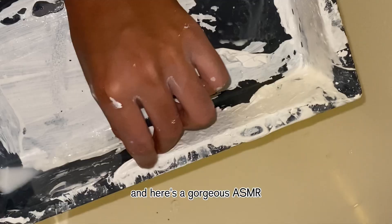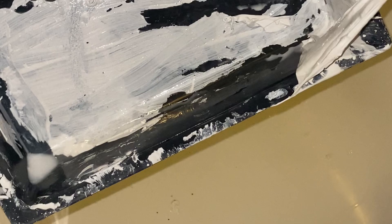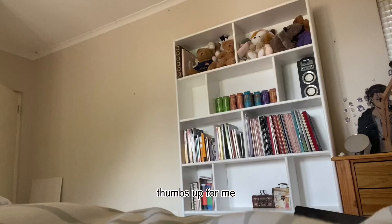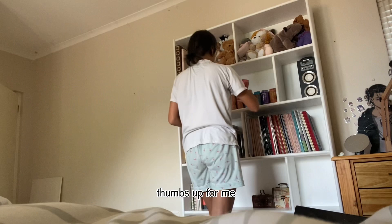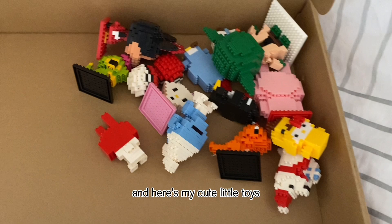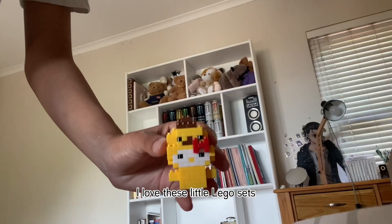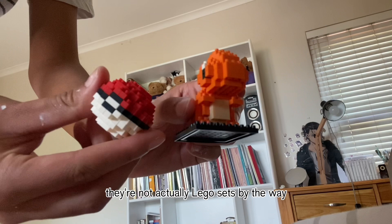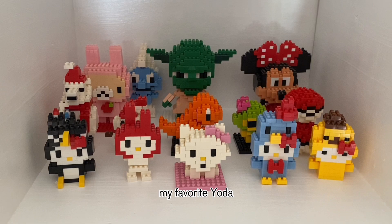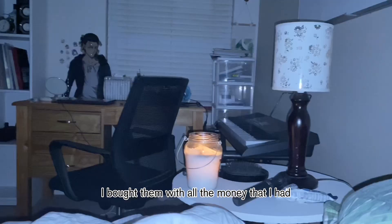Here's a gorgeous ASMR moment — you can enjoy me peeling the paint off the painting tray. And I was done — I forgot to film the rest, but here we are decorating the shelf finally. I love these little toy building sets — they're my favorite thing ever. My favorite Yoda figure — I was obsessed with these. When I was in Thailand a few years ago I bought them with all the money I had. Here's what my room looked like at this point, chilling with the shelf.